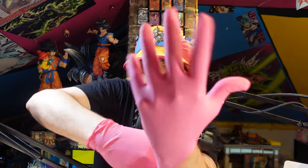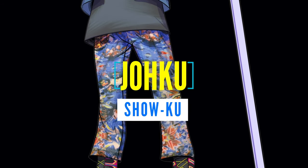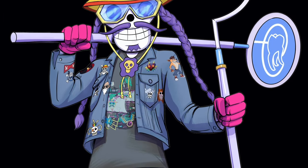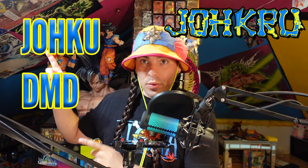And if you're wondering, yes, I do use pink gloves in my dental office. Yo, what is up, Joe Crew? It is me, Joku DMD.